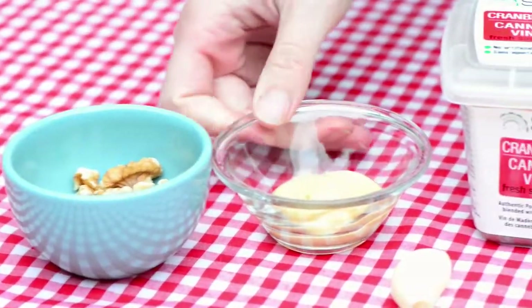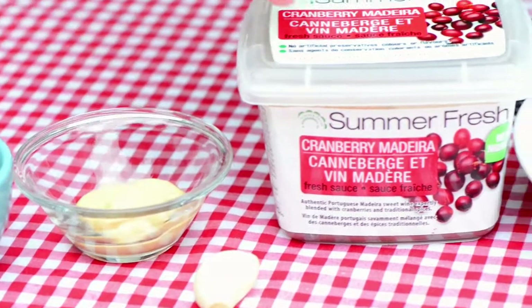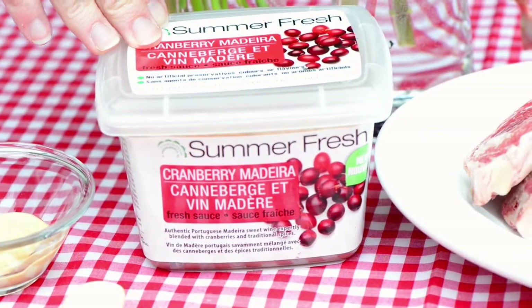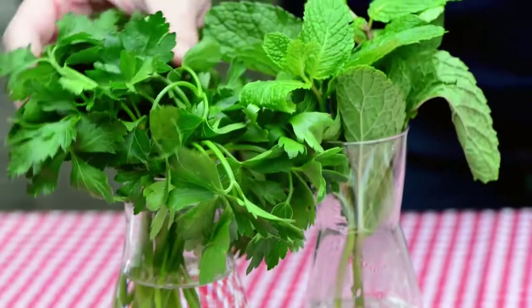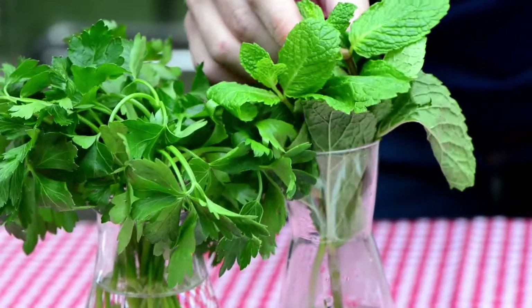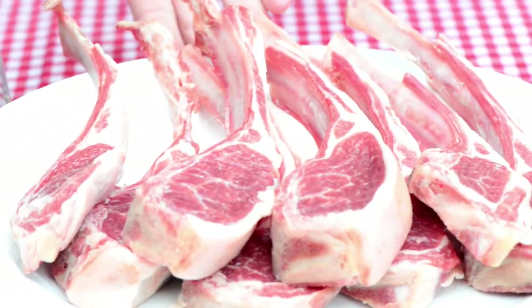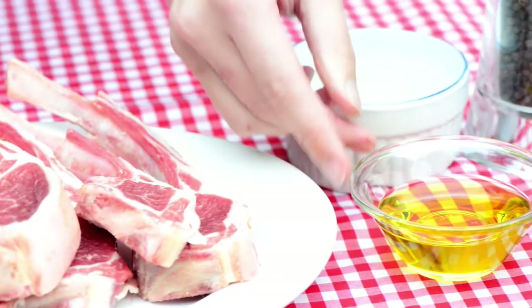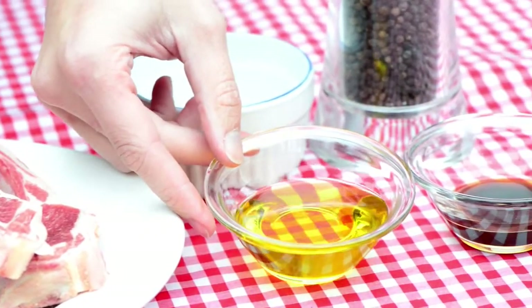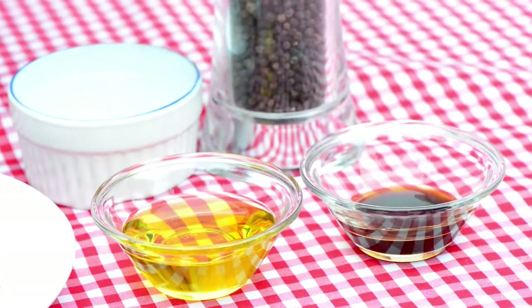We've got 8 whole walnuts, 1 tablespoon Dijon mustard, 1 garlic clove, Summer Fresh Salads' new fresh refrigerated Cranberry Madeira sauce, some beautiful fresh parsley, some fresh mint, 8 French lamb chops, some kosher salt, extra virgin olive oil, some balsamic vinegar, and some freshly ground black pepper.